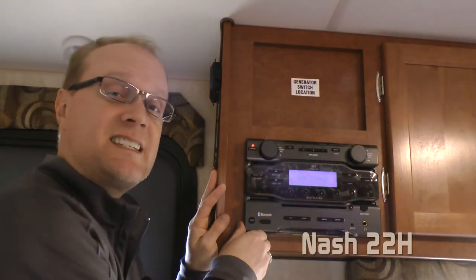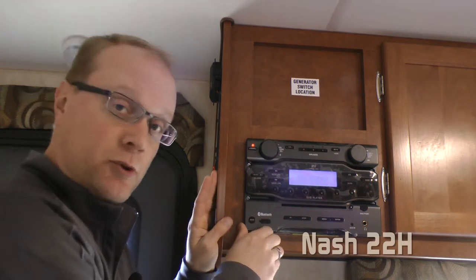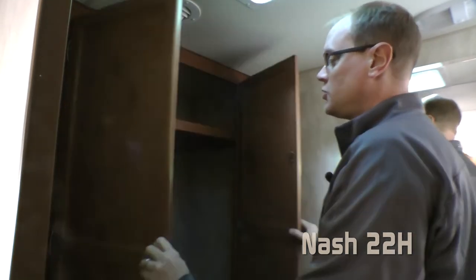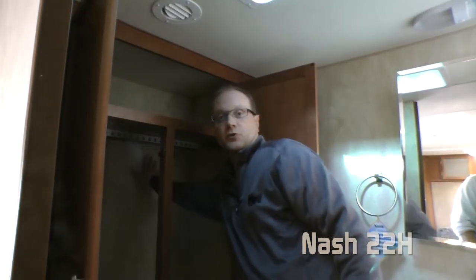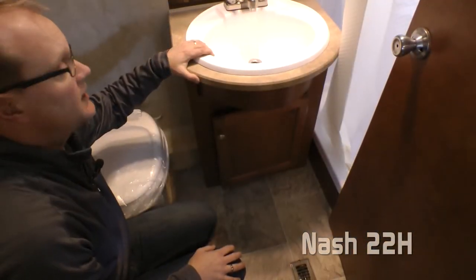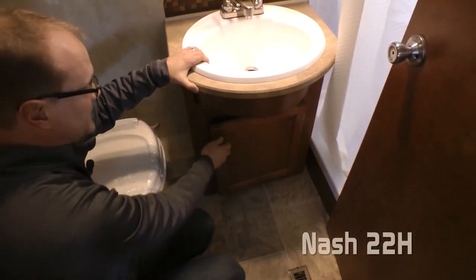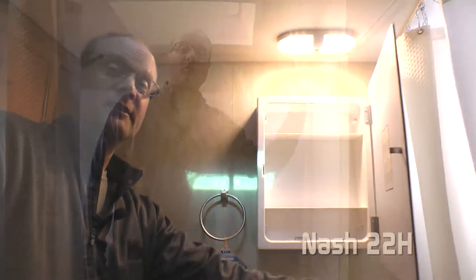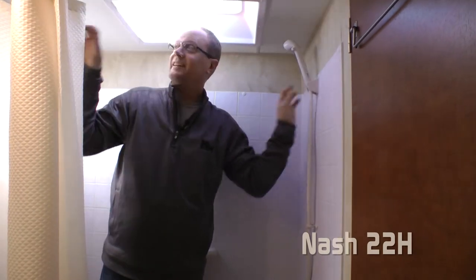Every Nash comes standard with an AM/FM CD DVD player that's Bluetooth capable — that's an Absolute Northwood feature. The 22H features a full width bathroom with a huge wardrobe for all your storage needs. It also features a foot flush toilet, a highly functional deep bowl vanity sink with under sink storage, a mirrored medicine cabinet, full tub and shower with overhead clearance skylight, and magnetic shower curtain.